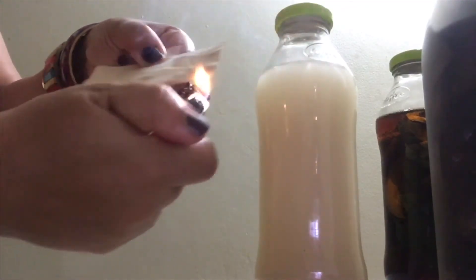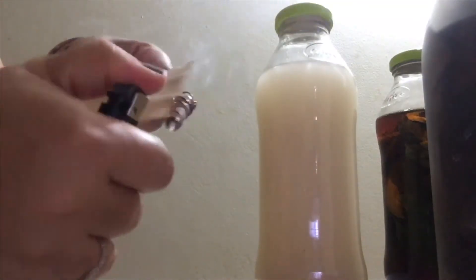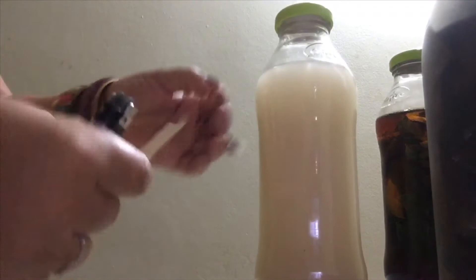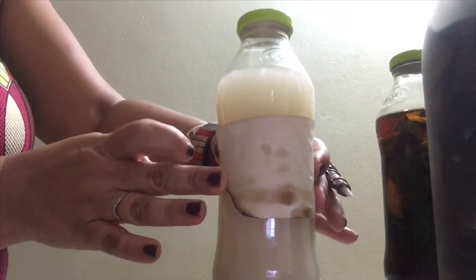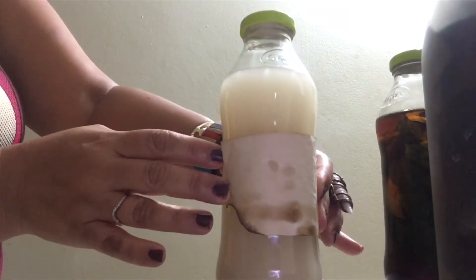Then I cut them up. I used the lighter just to give it a nice burnt edge appearance, because you want it to look antiquey. Just be careful, and if you're a child, make sure you get your parents' permission to do this project or get their help. I don't want children playing with fire at all.